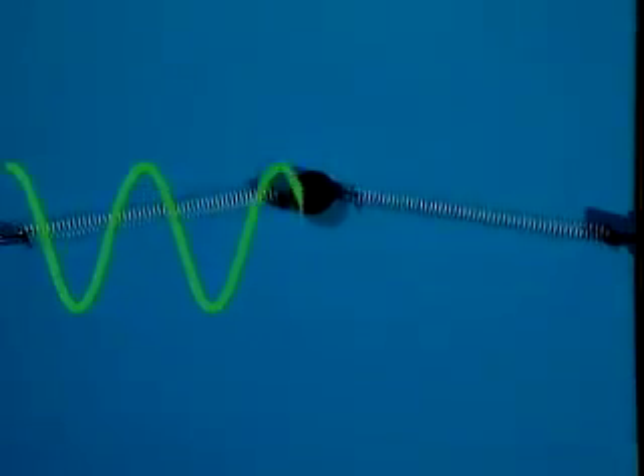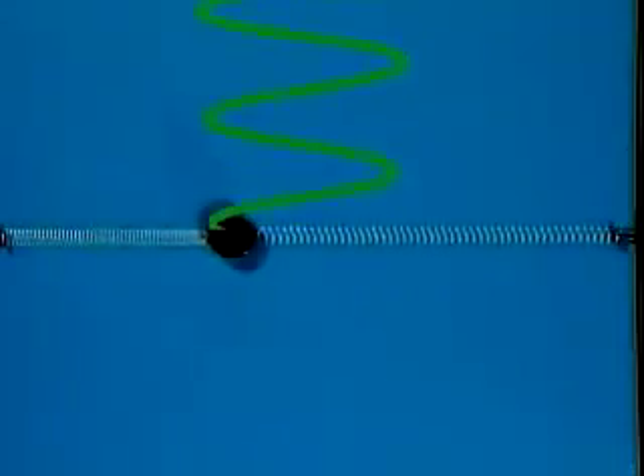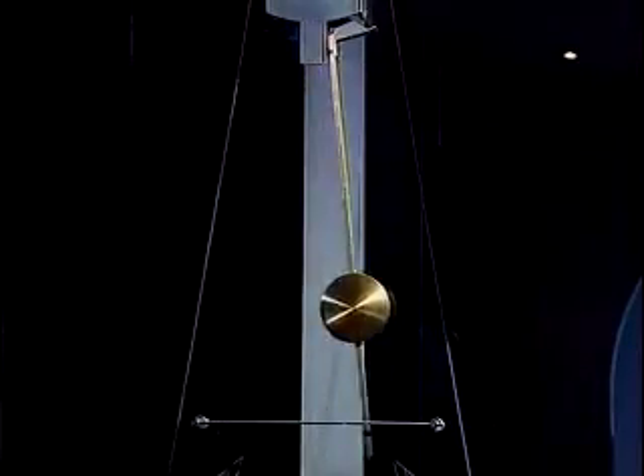Each of the setups restricted to one degree of freedom exhibited just one type of motion: the normal mode. But there's another system that you've met in the course that has one degree of freedom and that also moves with simple harmonic motion — regular as clockwork — a pendulum.